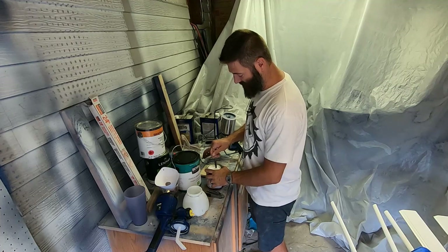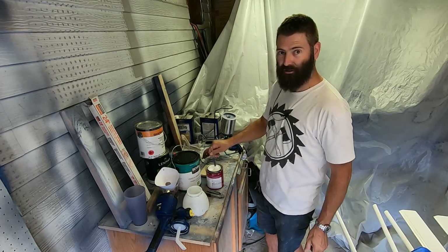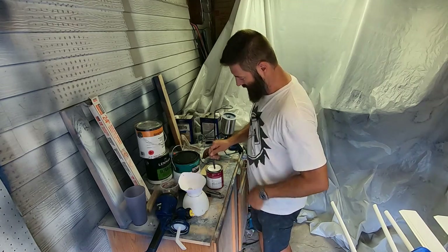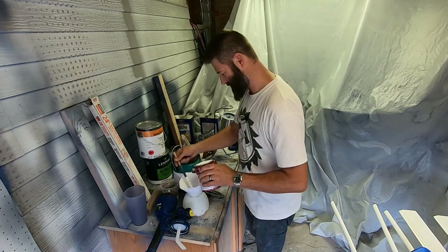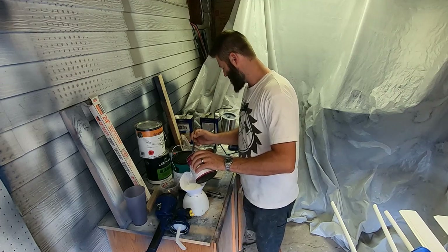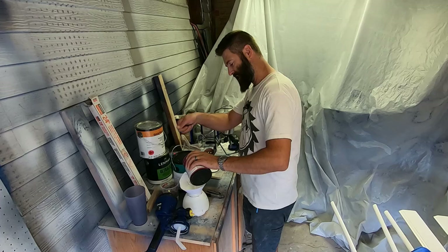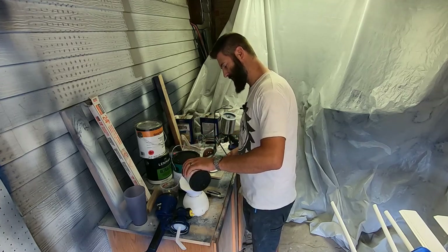I'm going to mix her up here. Again, this is the bonding primer or the multi-surface primer. I do have some water here in case I need to thin down this stuff. It's not too thick, the bonding primer, which is good. I'm going to put a whole bunch in there — it gives me more of an angle when using the sprayer. You can always filter it and put it right back in the can.